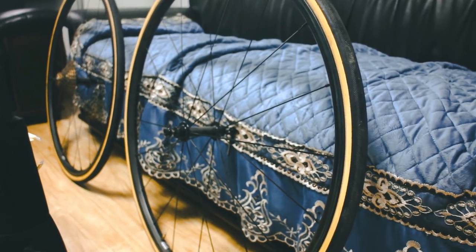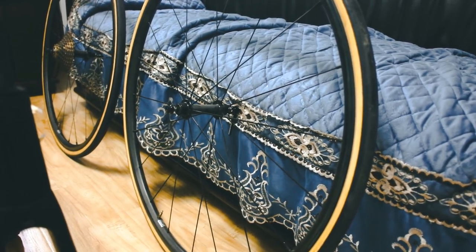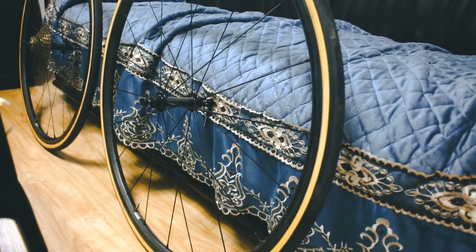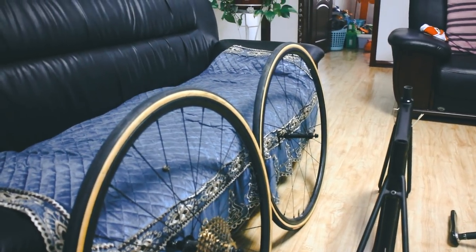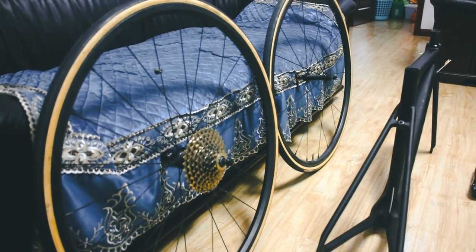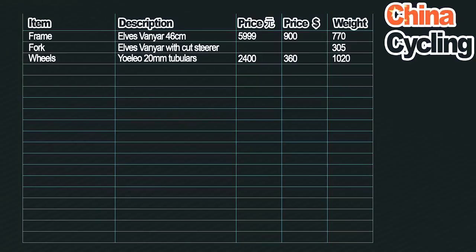Wheels are my Yoleo 20mm tubular wheels that I bought two years ago for 2400 kuai, which is 360 US dollars, about 260 British pounds. They're good wheels, pretty light. The wheelset weighs 1020 grams with no QR skewers or anything on it. I've used them for about two years occasionally on my other bikes — light enough, stiff enough, absolutely no problems. There are lighter wheels out there, but for the price — 360 US dollars for essentially a 1000 gram wheelset — good bang for the buck.